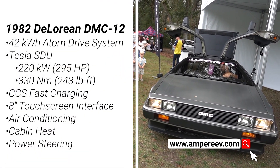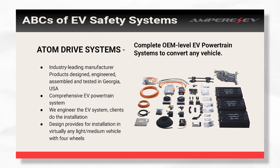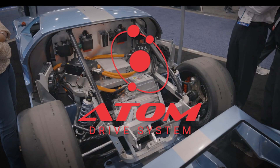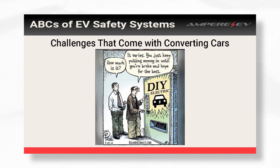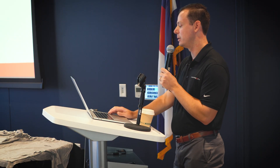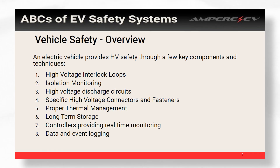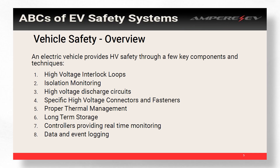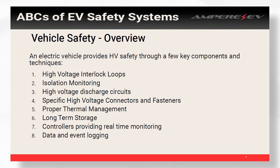A little bit about Ampere: we do the full pack, the full powertrain — it's ready to go, install into your car. We do all the HV cables and low voltage cables. I specifically focus on the software, very focused on fault detection and fault mitigation. As most of you know, doing conversions there's always something to do and something to buy. Hopefully with these safety features we go over, they can protect some of your components and also protect the people working on the vehicle. We're going to talk about high voltage interlock loops — HVIL — isolation monitoring or ground fault detection, discharge circuits, connectors, thermal management, how to store your batteries, and what a VCU does in your car.